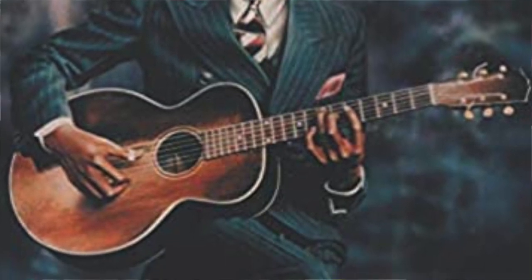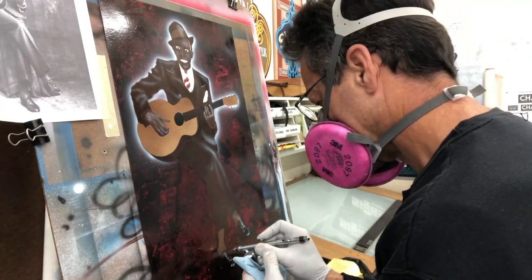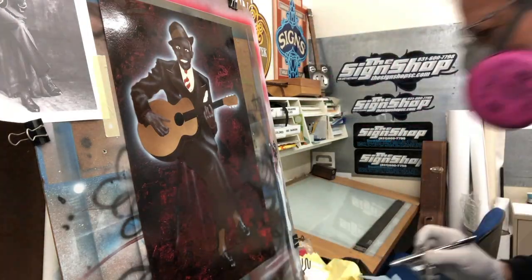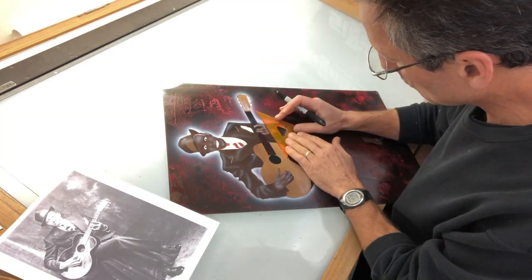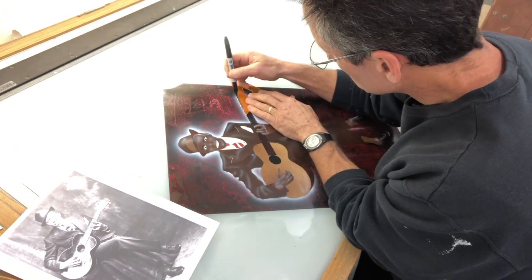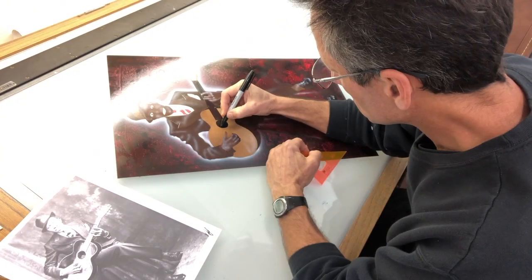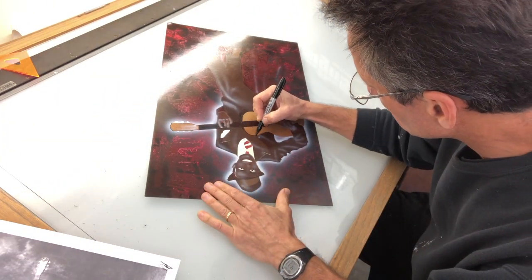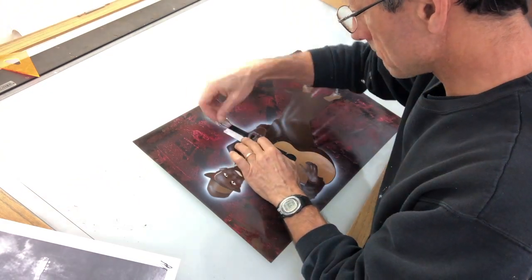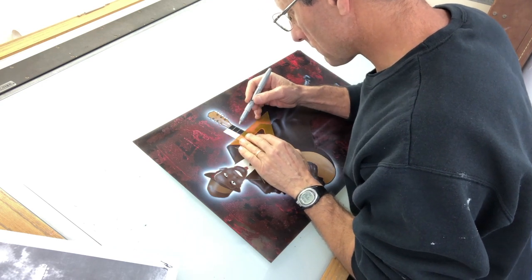I decided to use Sharpies rather than the airbrush or a brush to do all the detail work, especially with something very mechanical like a guitar with a lot of straight edges and circles. Here I'm using the template fretboard to line up my frets and strings, and a silver Sharpie.